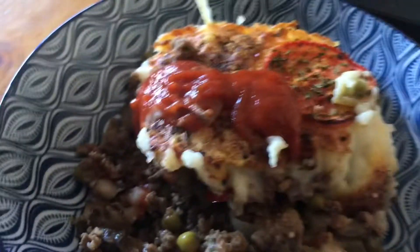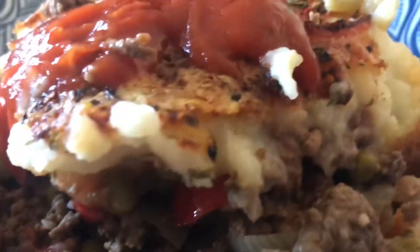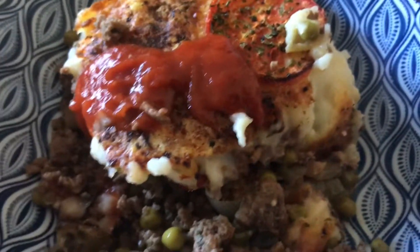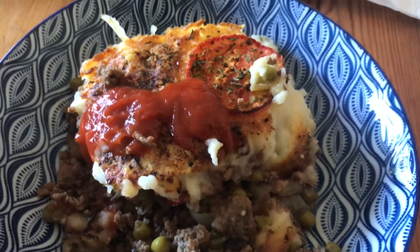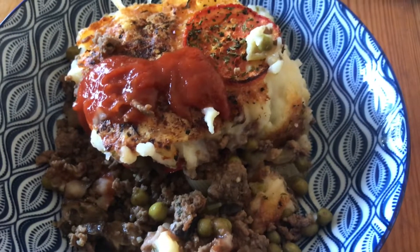Chilli, potato. Mmm. That is delicious. Brown together, cottage pie, bits and pieces, bit of a tang and delicious. Have a good one, thanks for watching. See ya.